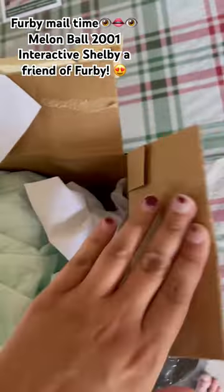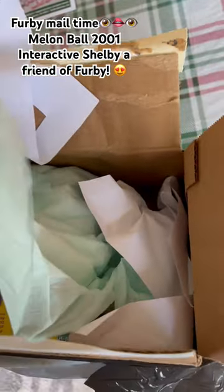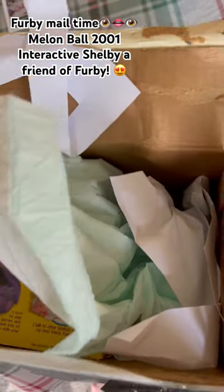I've never seen someone use a dog pee pad before, or an adult pee pad maybe.